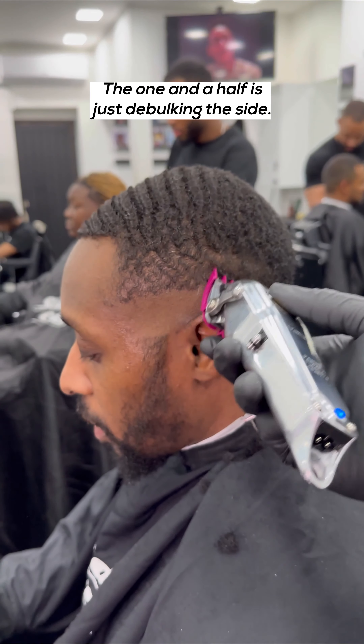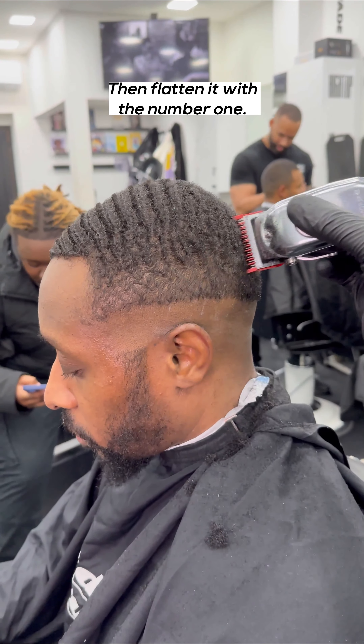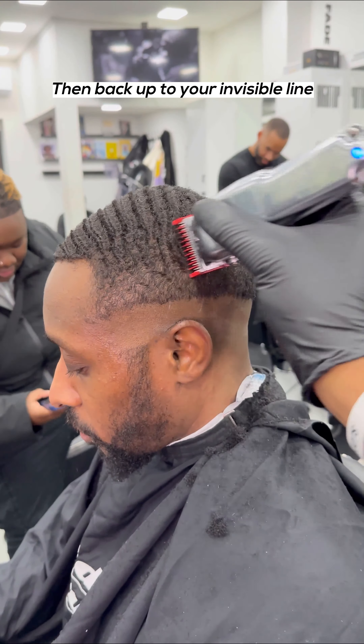Stop and watch this full haircut tutorial. First, use a one and a half with the grain, then put your skin line in where you want the fade to end. The one and a half is just debulking the side.